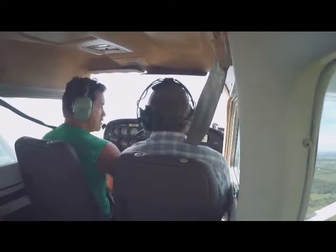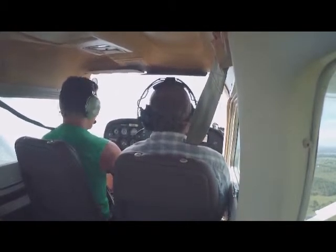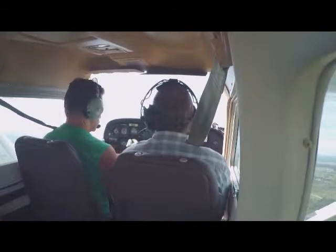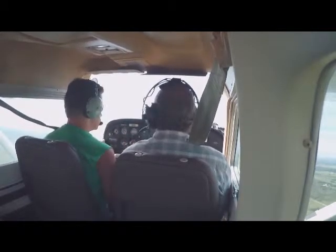When you said 76, you meant 76 miles or knots, right? Yeah, 76 knots. That's the best rate. So we really don't move. That's your best rate.